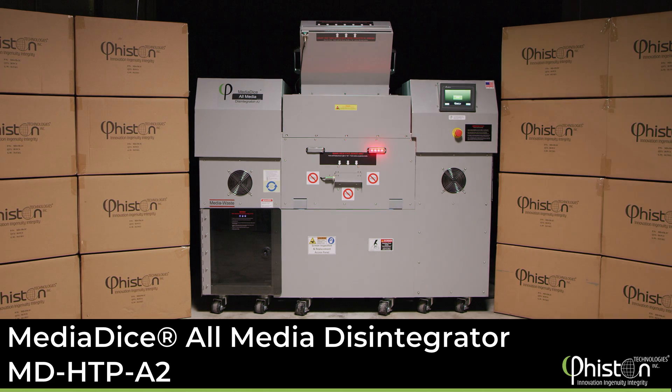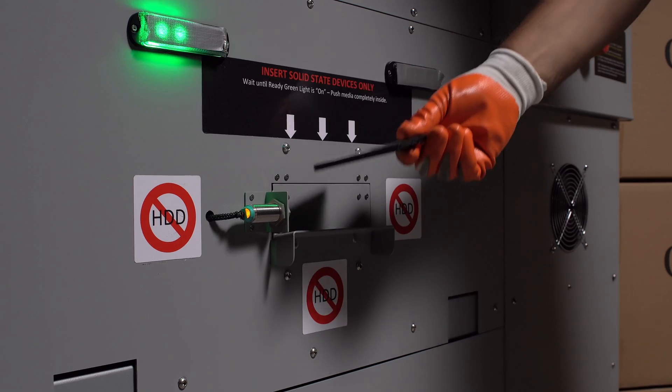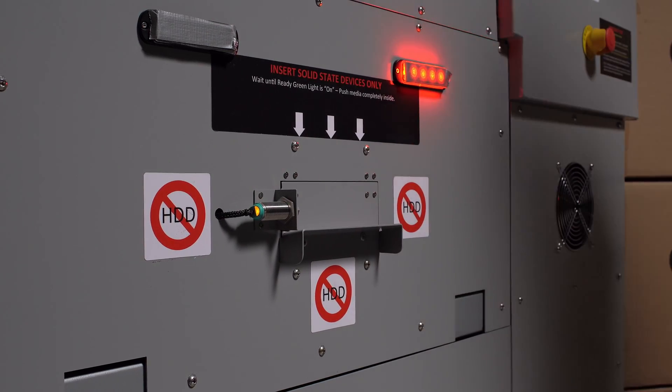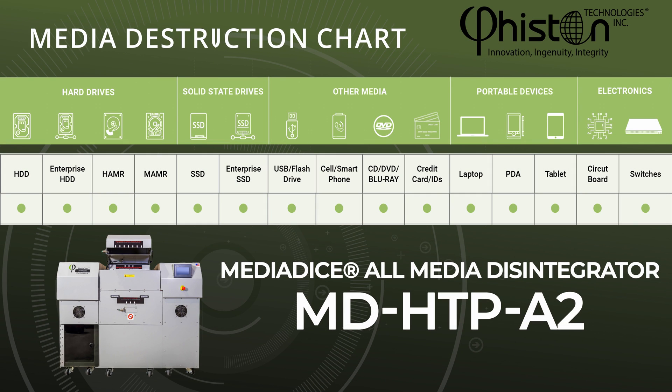The MediaDice All-Media Disintegrator, or MDHTPA2 for short, is the market's first and only destruction solution that disintegrates all types of media, including hard drives and solid state drives,